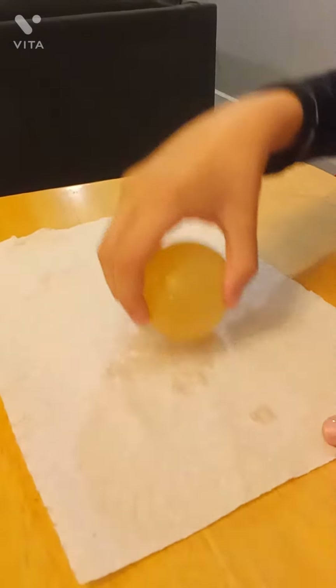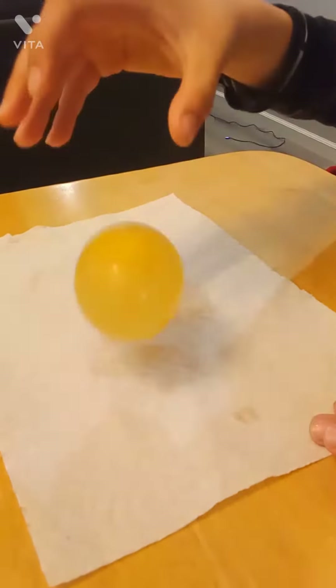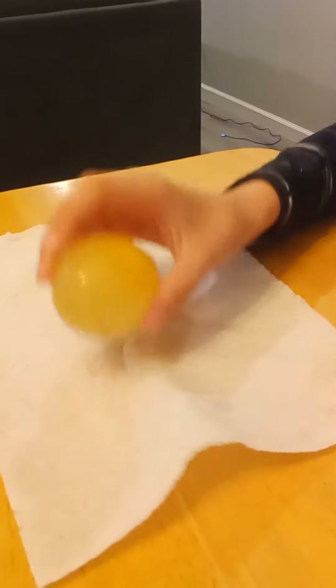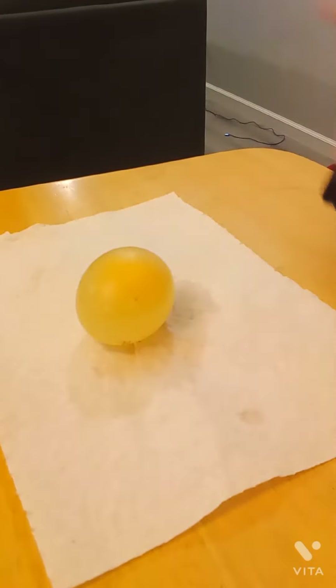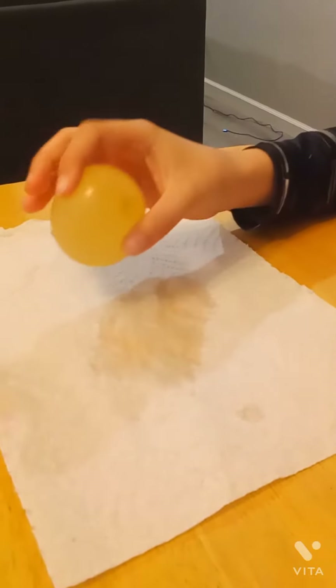Now don't, like, drop it from off this table or a height like that, or squeeze it too tight, because I gave one to my friend and it exploded, so don't squeeze it too tight.